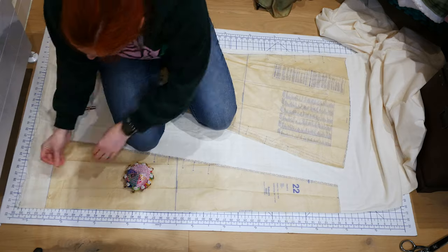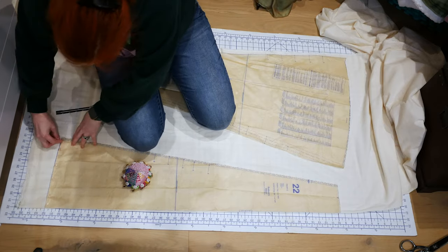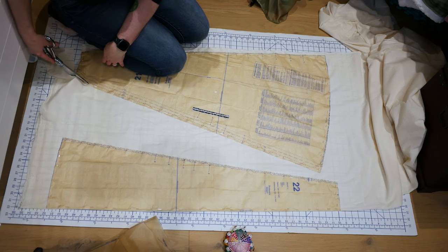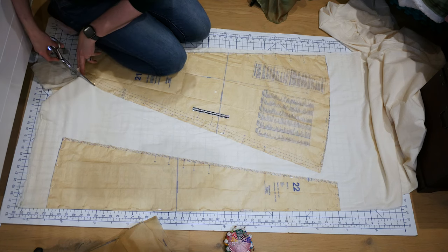I pin the pattern pieces in place. Because I'm tall, I still add three inches to the bottom of each of my skirt pieces as I'm cutting them out. If you're not five foot eleven inches like me, you will likely not have this issue and will be able to cut the pieces out straight.